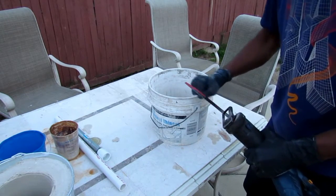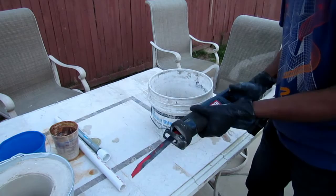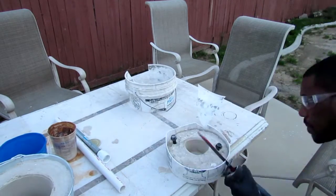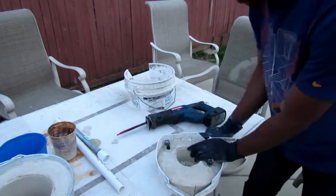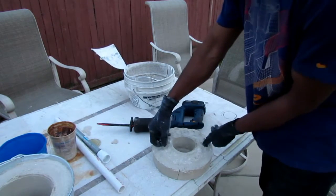It was taking a little too long to bang it out and I kind of chipped the bucket, so I said hey, use the power tools. And just that easy.